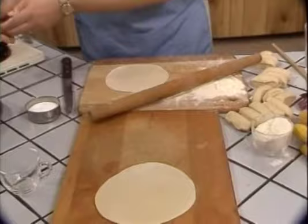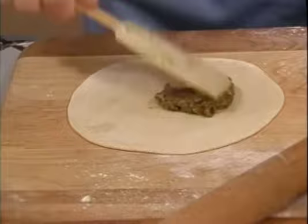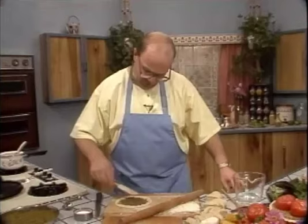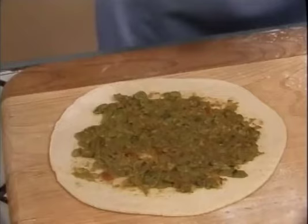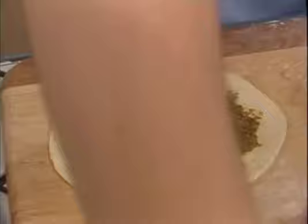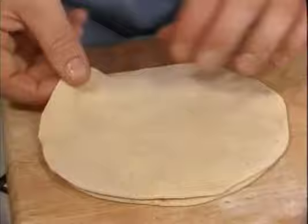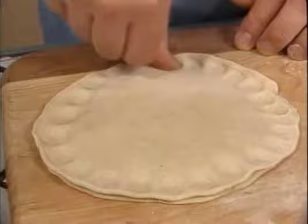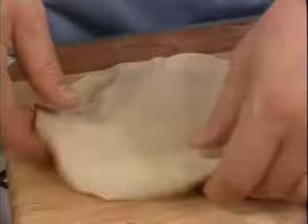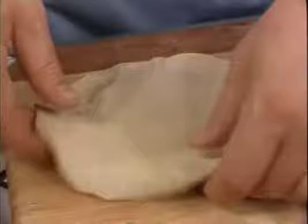Now let's place a spoonful of filling in the middle of our disc. Carefully, with the aid of a spatula, spread it over, leaving a border of about half an inch — this is all the filling you need. Now add a little water around the outside rim and spread it all around. This enables you to add the second disc of pastry on top. Take your second disc, place it on top, and go around with your thumb and seal it. If necessary, lift it off a little and seal it some more.